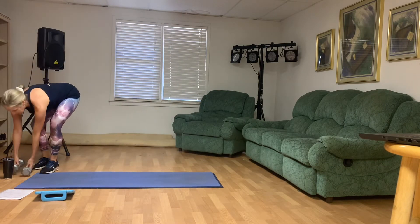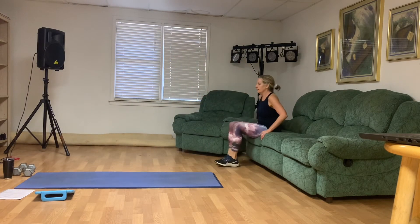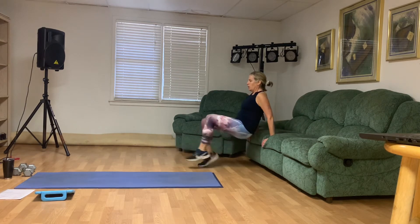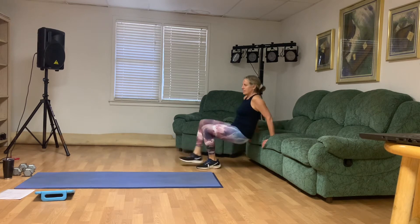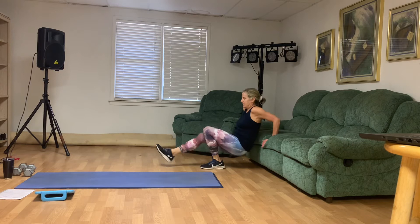You can kick those feet out if you want to — you decide. Here we go: one, two, three — bending the elbows — five, seven, nine, ten. Good job.